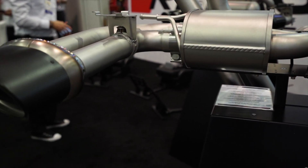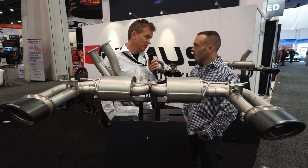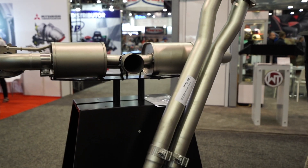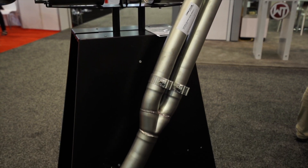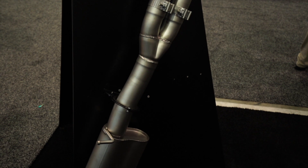We have different configurations. We have a cat-back system, which is resonated or also non-resonated, but we also have a full downpipe back system to obviously release even more power. Now it's not all about power, it's also about sound and design.